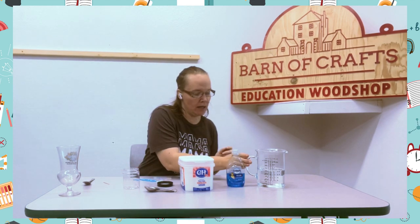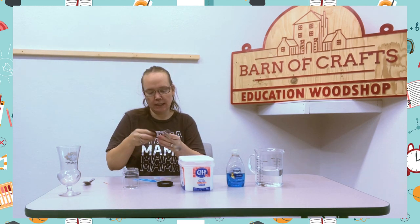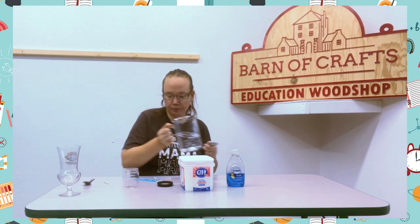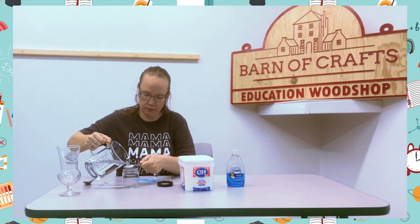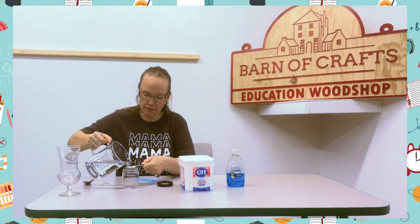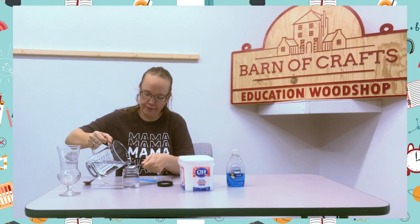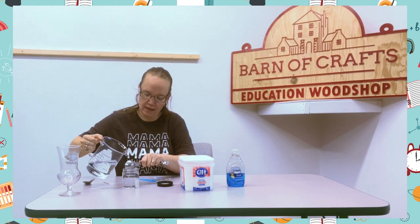You're going to need four tablespoons of water, and I'm going to double it, so I'm going to do eight. One, two, three, four, five, six, seven, eight.